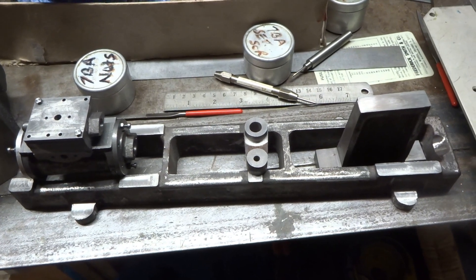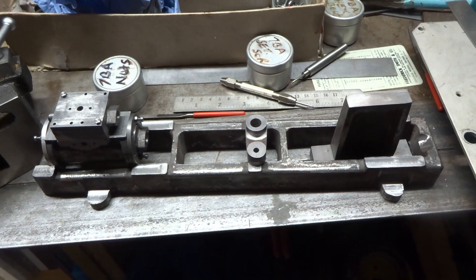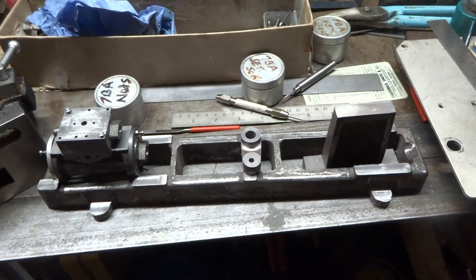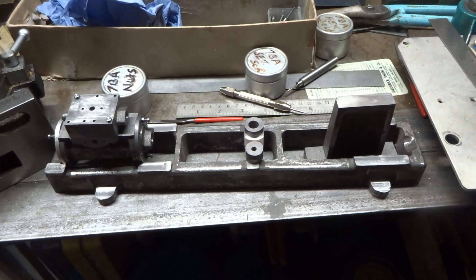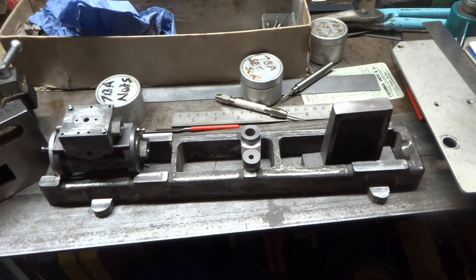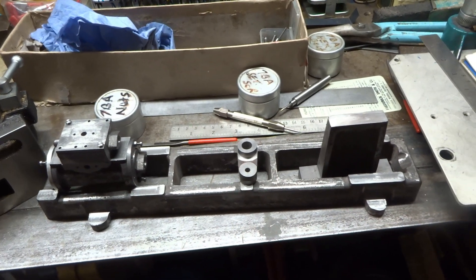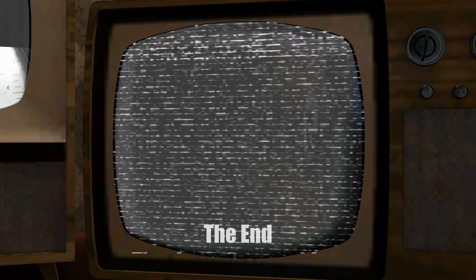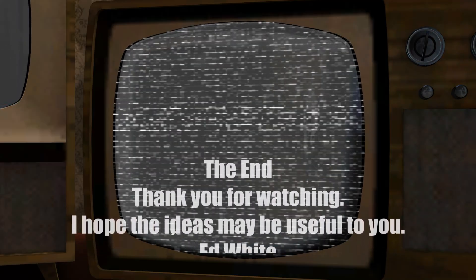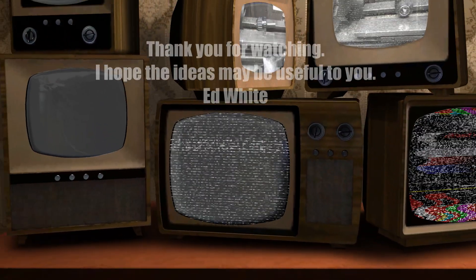So, having made the modifications to the height-adjusting rack on the round column mill and using the hand-tightening chucks in the half-inch collet on the mill, I'll get back to making the little Stuart Victoria single-cylinder mill engine which kind of prompted the whole exercise.